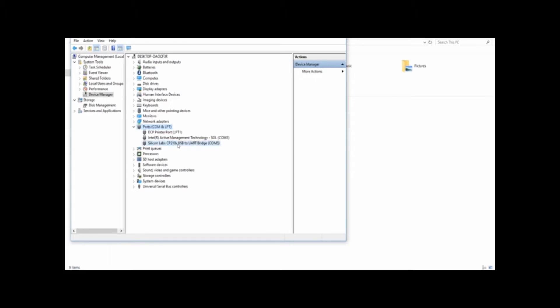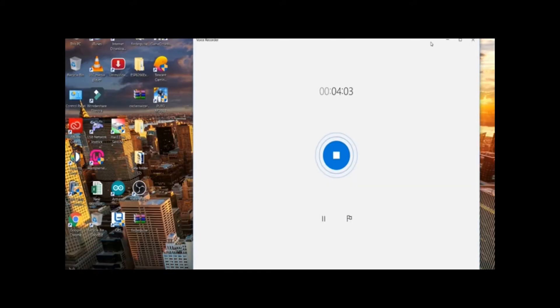The port is called Silicon Labs. This is the NodeMCU viewing model. The driver file needs to be connected. I am going to show you how to install the driver file and download the program.